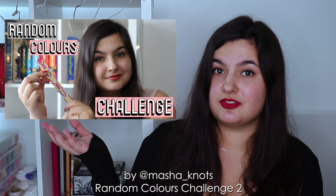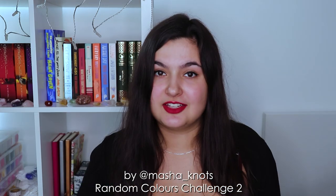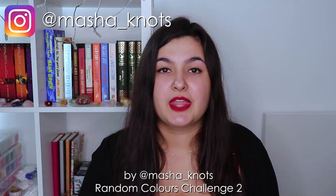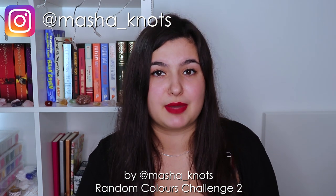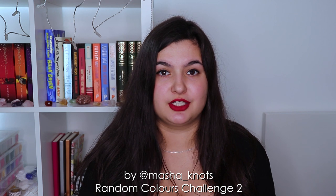I've actually done one of these videos in the past already, and I'll leave the link to it in the card and in the description down below if you haven't checked it out already. In that video I had a pattern already picked out, and I randomized some colors and made that pattern with the colors that were chosen. Once I finished that video, that got me thinking about what other challenges I could do, and I came up with this concept.